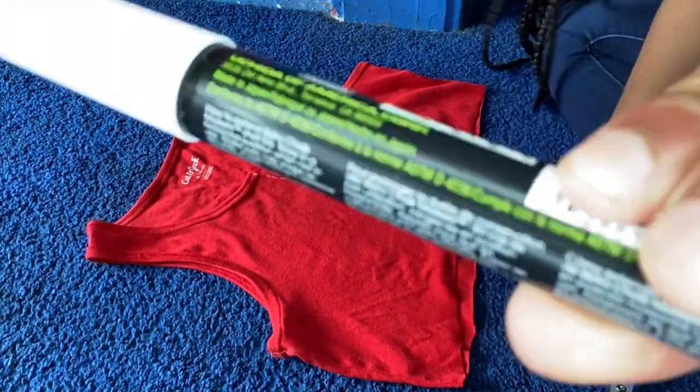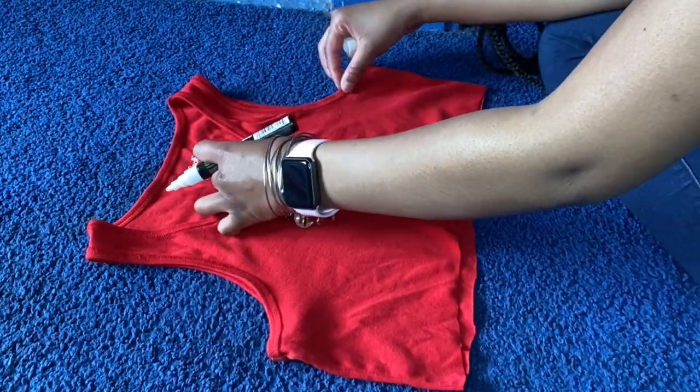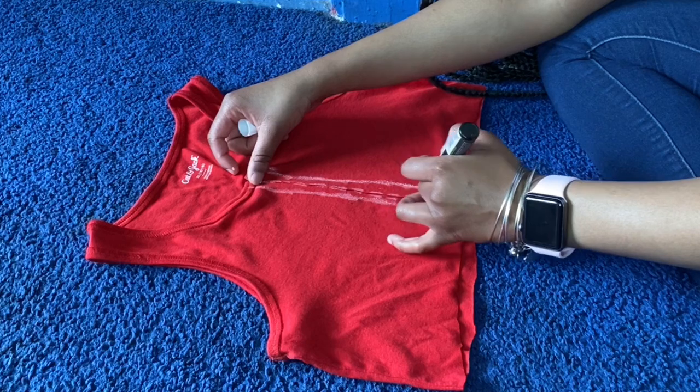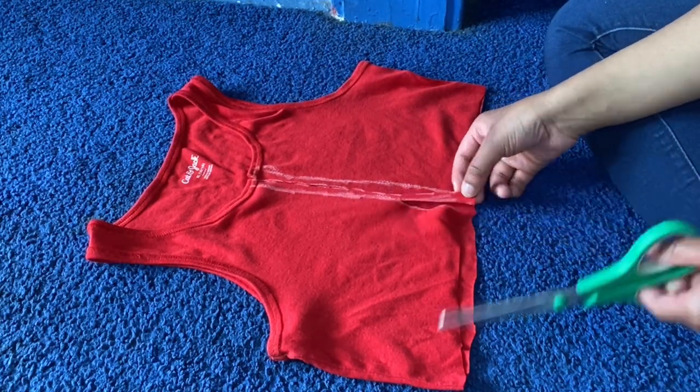Here you're going to take both sides and fold them over at least an inch so that you can have more of an opening for the middle of your chest. It's all about your personal preference and what you want to do. I didn't do mine very wide, but then you're going to take the chalk marker and go down the sides to cut more of the shirt off so that you have more of an opening so that it's not just closed off.